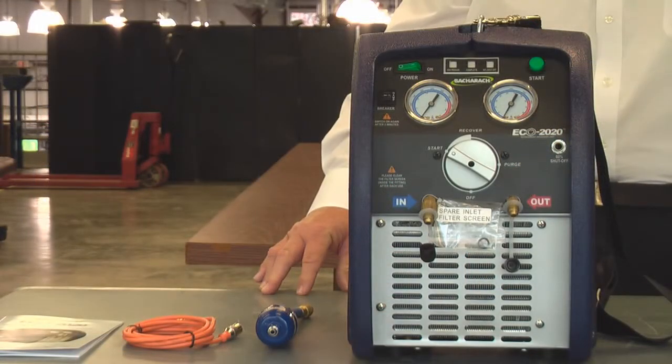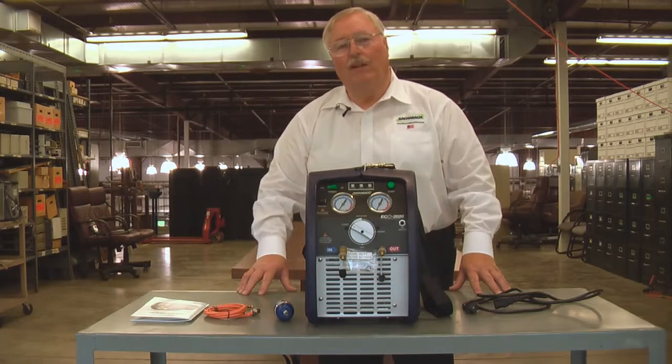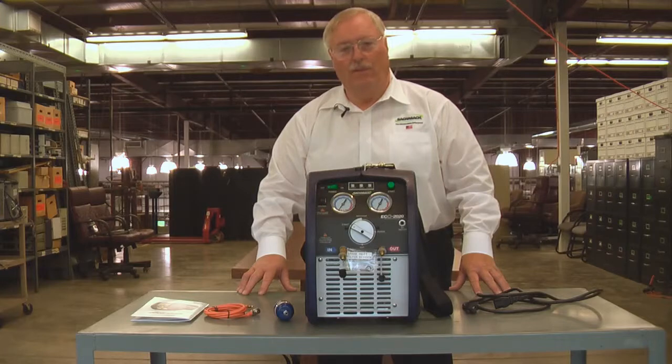The unit has a one-year over-the-counter warranty. We have a lot of confidence in this machine, so if it fails within the first year, we'll replace it over-the-counter with a new machine so you don't have to worry about your investment or where you're going to get another machine or wait for it to be repaired.